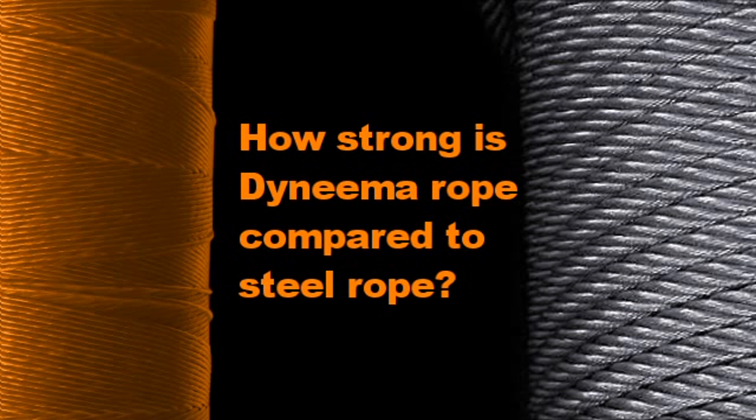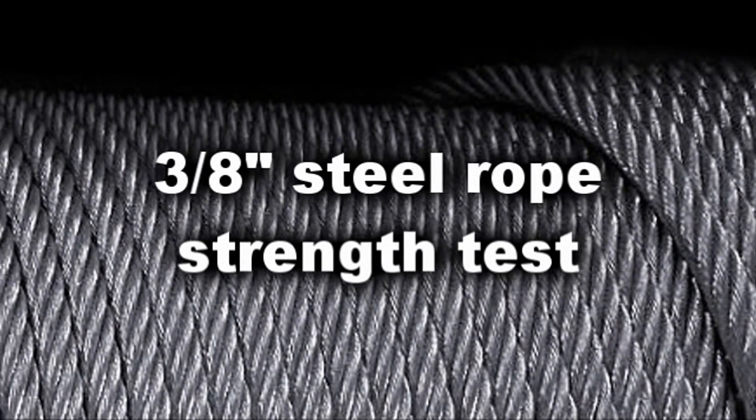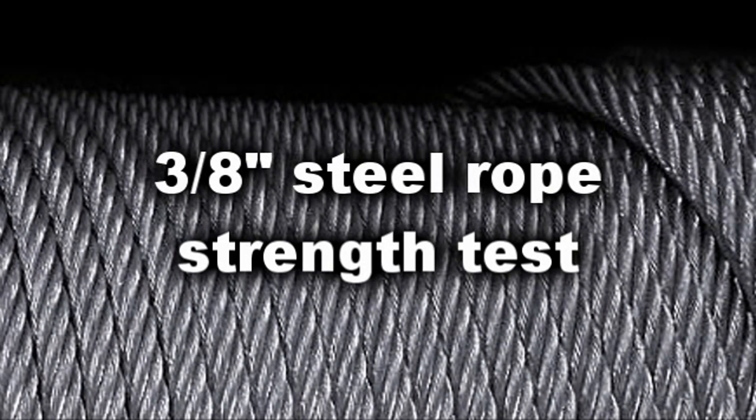The following demonstration will compare the strength and break characteristics of 12-Strand Dyneema rope with that of conventional steel rope. For the first part of the test, we'll be using standard 3/8 steel winch cable.